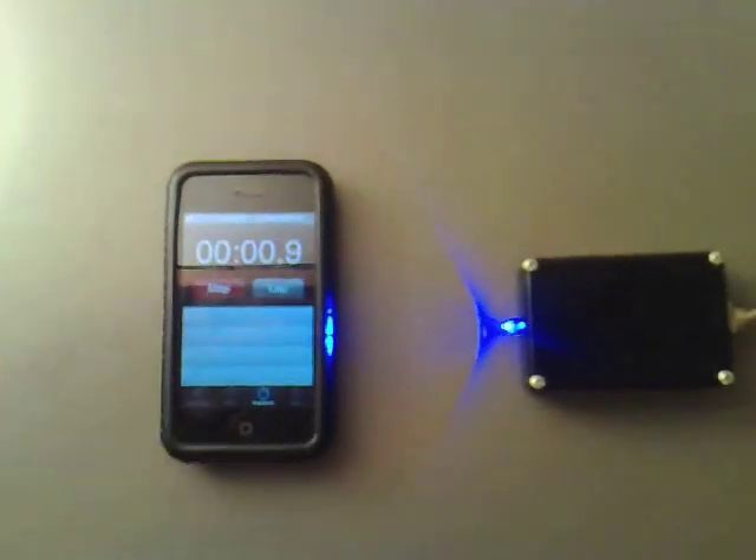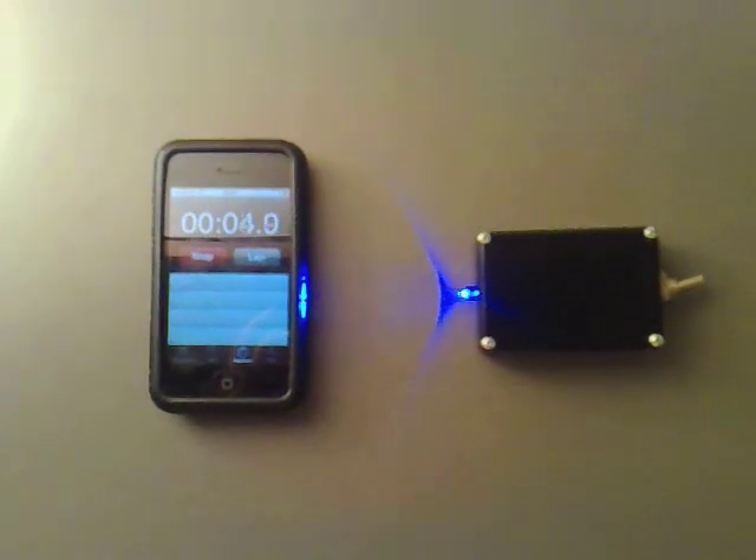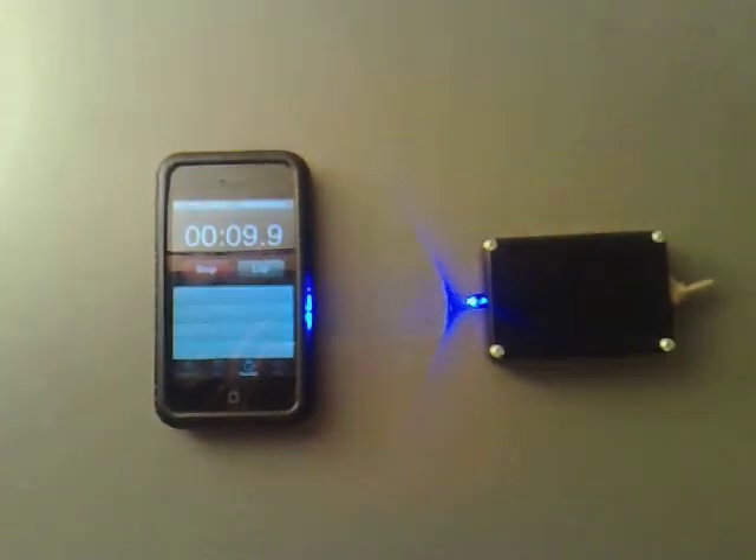And start it again. Now last time this battery lasted 18 hours, so let's see if we can beat that. We'll see how it goes next time.